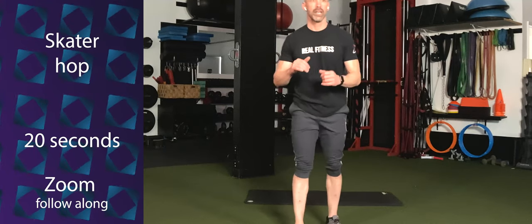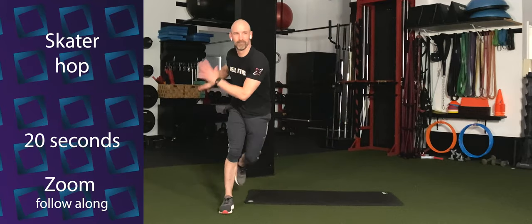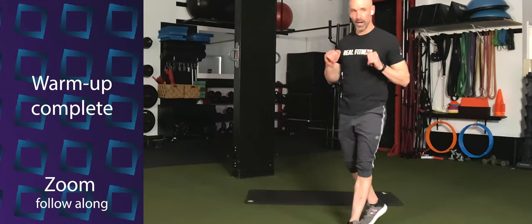Nine, eight, seven, six. Come on. Five. Bring the arms along. Four, three, two, and one. Shake it out. All right, we are warm.